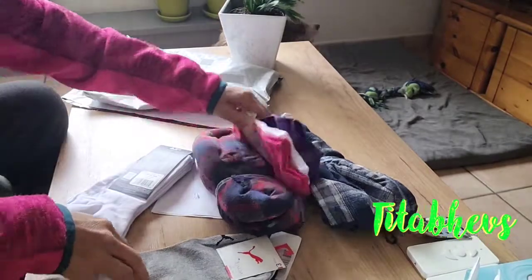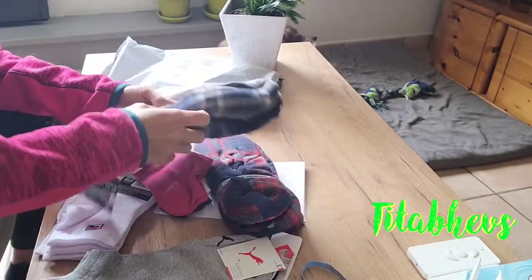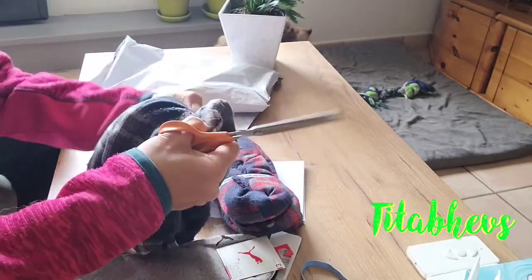Ito yun siya — mga sapatos pang bahay. Yung pang winter shoes. Pang bahay na pang winter.